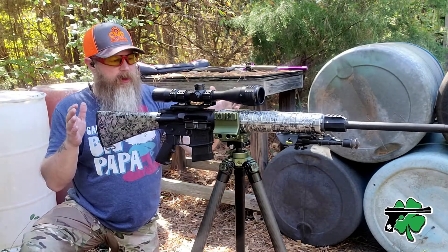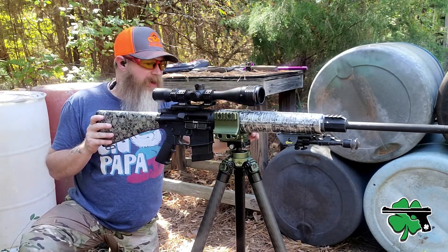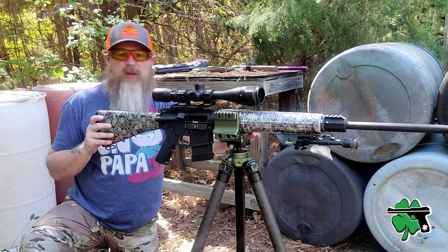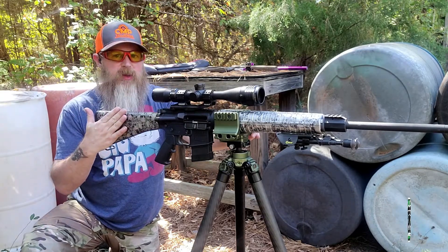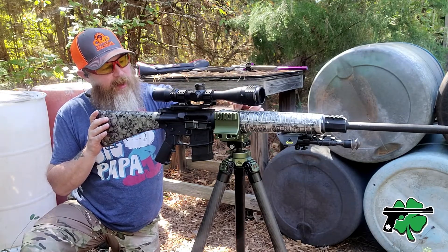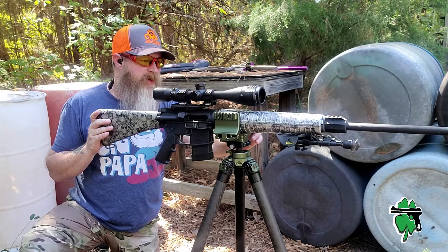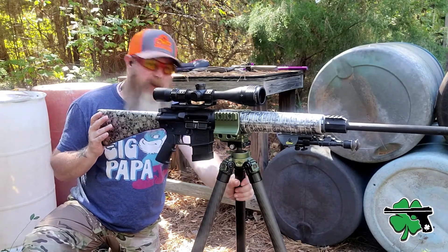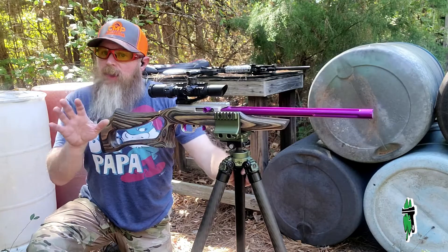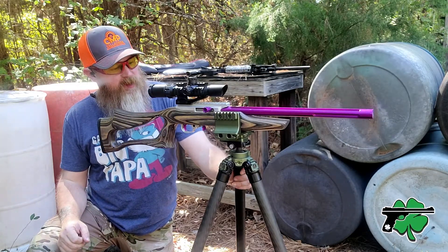I didn't notice any movement laterally inside the clamp, which is a good thing because this stock is hydro-dipped and I was kind of concerned. Even though the jaws inside this clamp have a rubber boot on them, I was concerned it might rub on the finish — but it doesn't look like that's been the case at all.